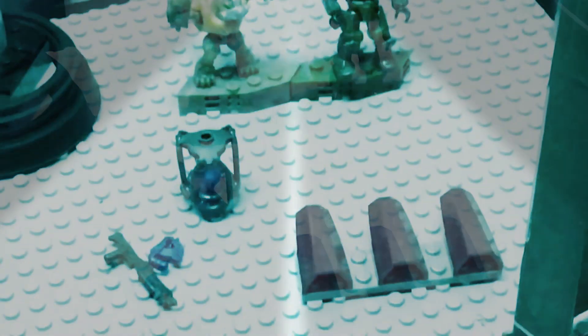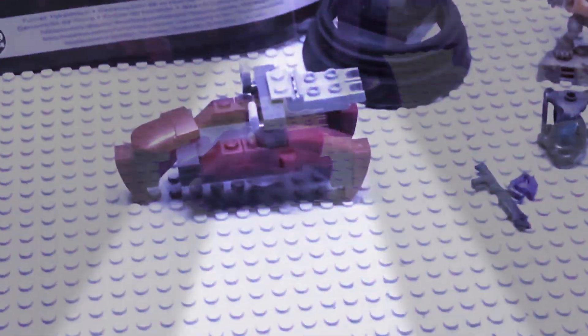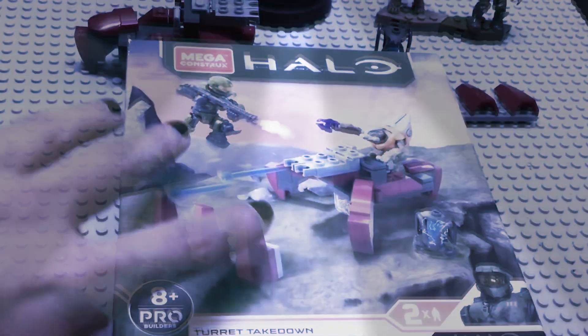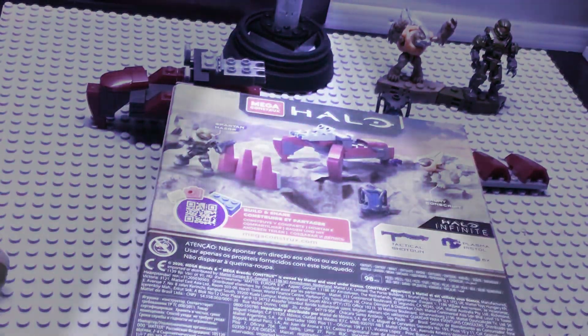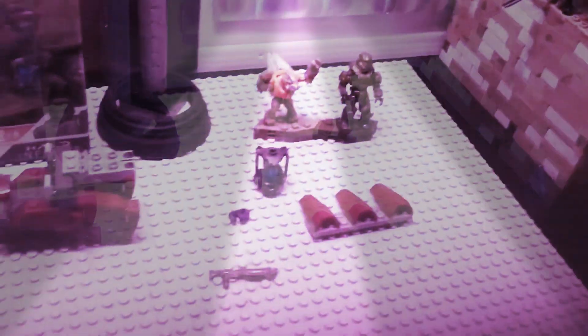Dioramas across the globe I'm sure will be popping with these turrets. The only thing that could use a little touch up was the box — the background isn't that great. Once you get the set into your hands and put it wherever you want, I'm sure it'll look much better.